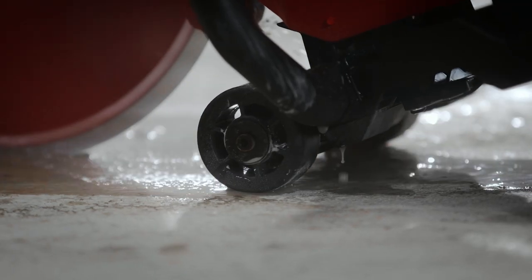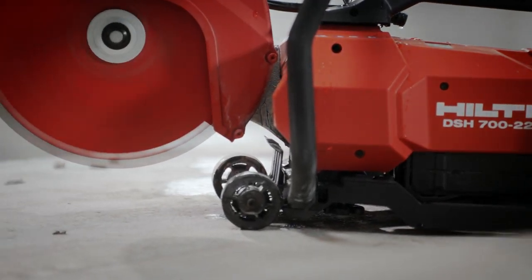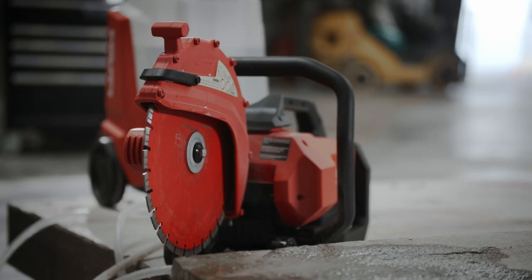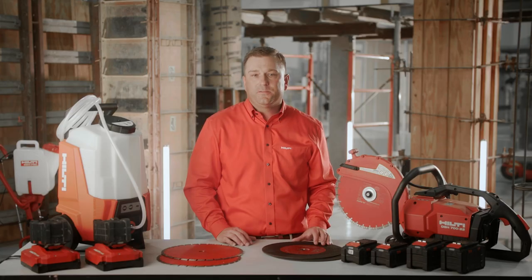The DSH-722 features our innovative blade brake technology that stops the blade from spinning in less than five seconds once the operator releases the trigger. Cut confidently both outdoor and indoor, and forget about the fumes produced by gas-powered cutoff saws.